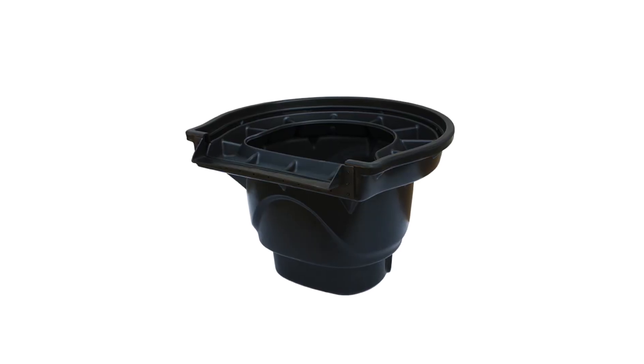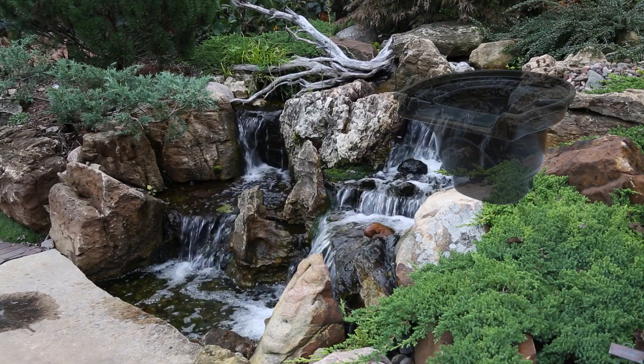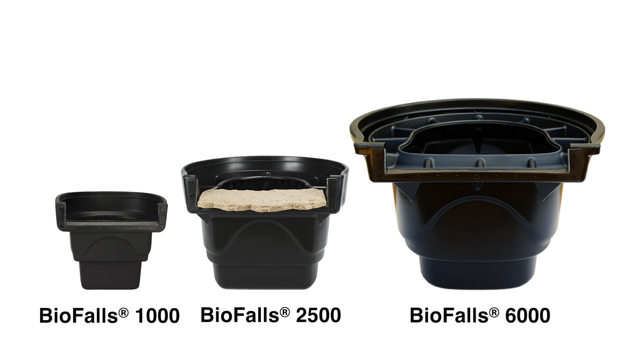Hey, Dave Kelly here, and today we're going to take a look at the Aquascape Signature Series line of Biofalls filters. Aquascape Biofalls are extremely effective, low-maintenance biological filters that also provide a fast and easy way to create beautiful waterfalls. Aquascape offers three different sizes of Biofalls based on the size and performance needs of the pond or water feature.